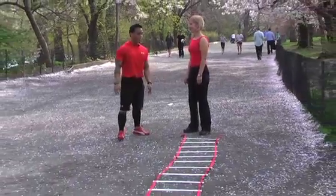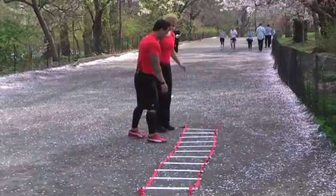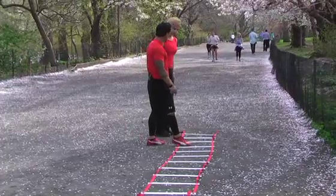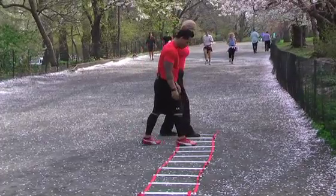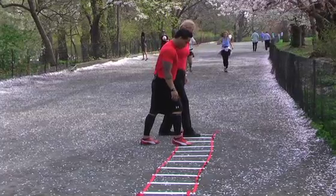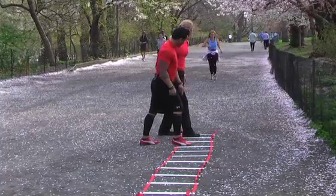The first exercise we'll be doing is the cross-country skier. It's going to be right foot in the box and left foot in the box. We'll start off with the right foot — this will be our lead foot and we're going to go towards the right side. Next step will be right foot back and left foot forward.